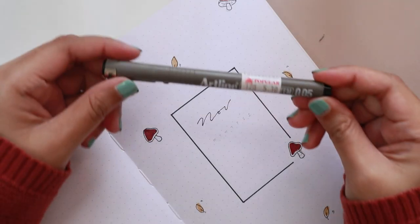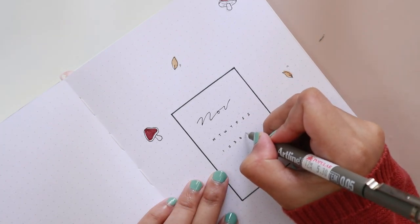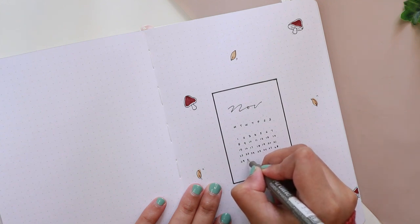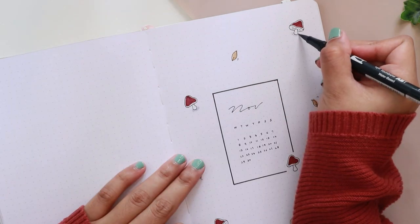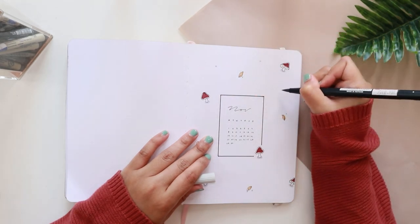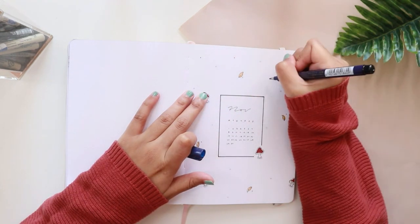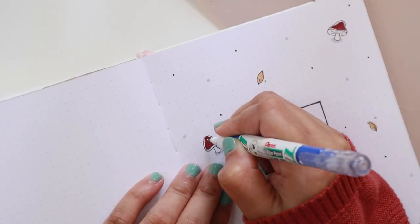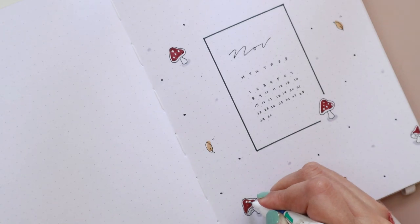After I'm done with that, I just went ahead and wrote down the mini calendar and also the header for this cover page. I also used the Tombow Dual Brush Pen in code N95 to give the mushrooms some shadows to make them pop a little bit. I also used the same Tombow Dual Brush Pen and my black brush pen to randomly add little dots around the cover page. To finish off the decoration, I'm using the Pentel Extra Fine Point Correction Pen to add details on the mushrooms. And that's basically it for my cover page this month.